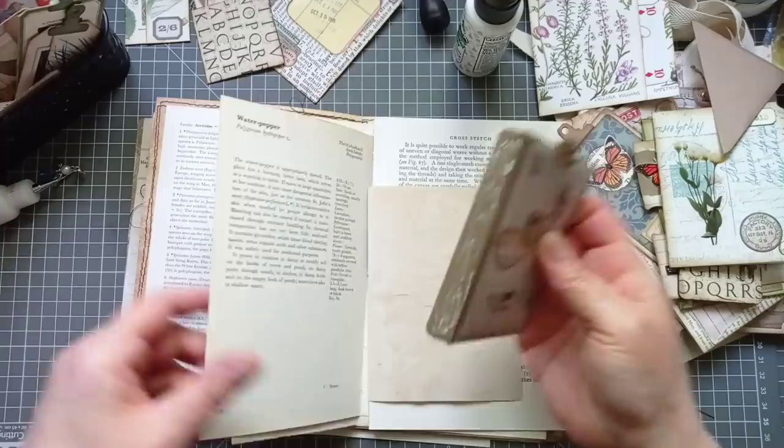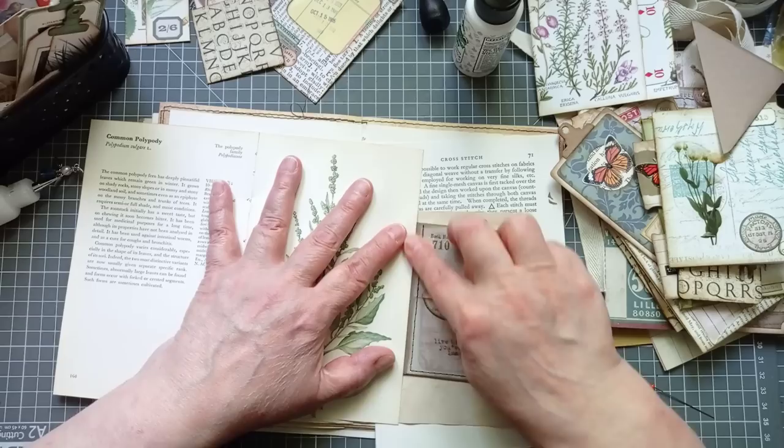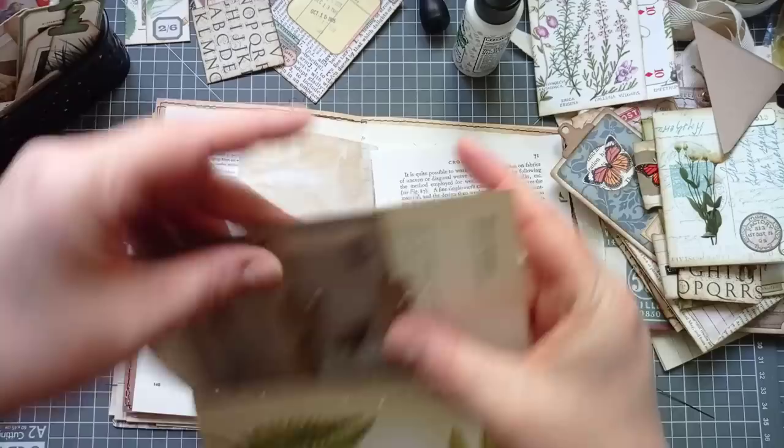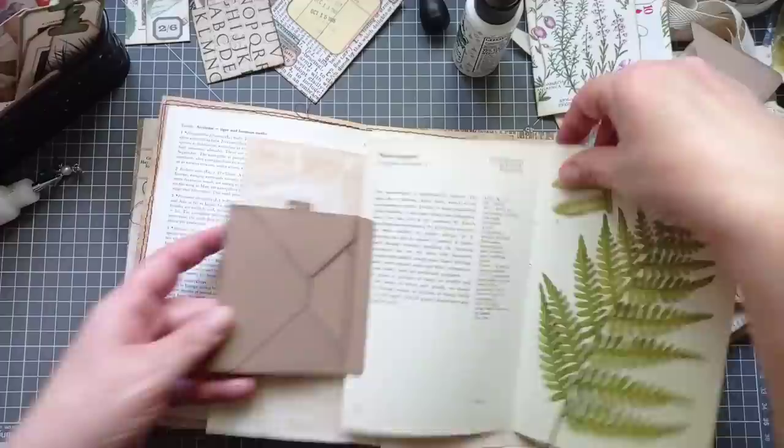I'm going to take that page out because I'm going to do this. I'm going to put it just short of that crease. Well actually, we're folding it the other way so it doesn't matter — I'm going to put it right up to the crease. That'll be fine. That looks good. I like that. Then we're going to pop something in that pocket.